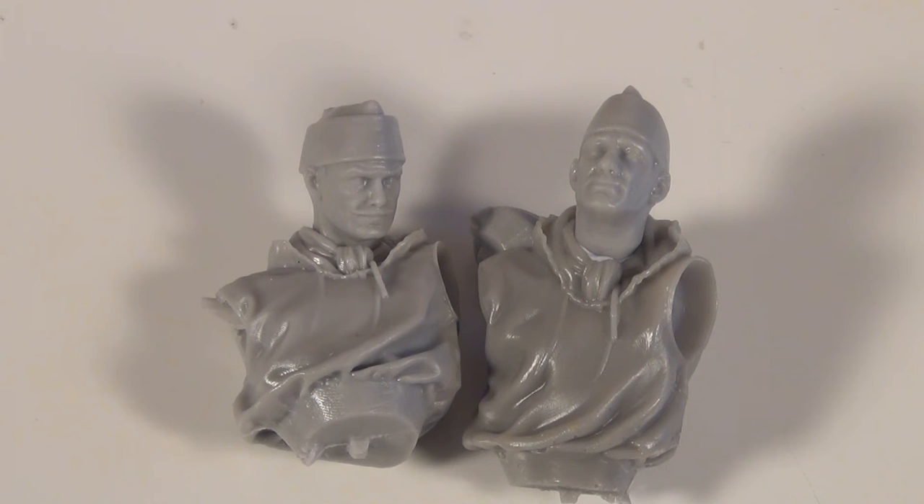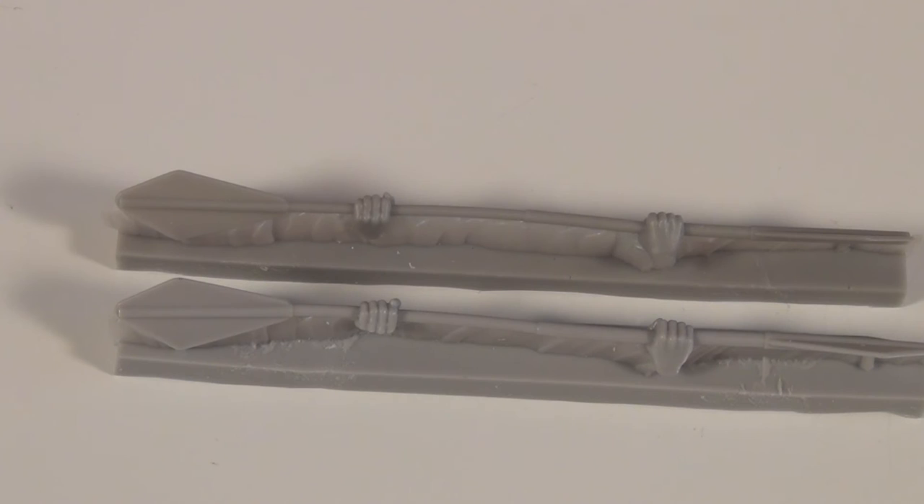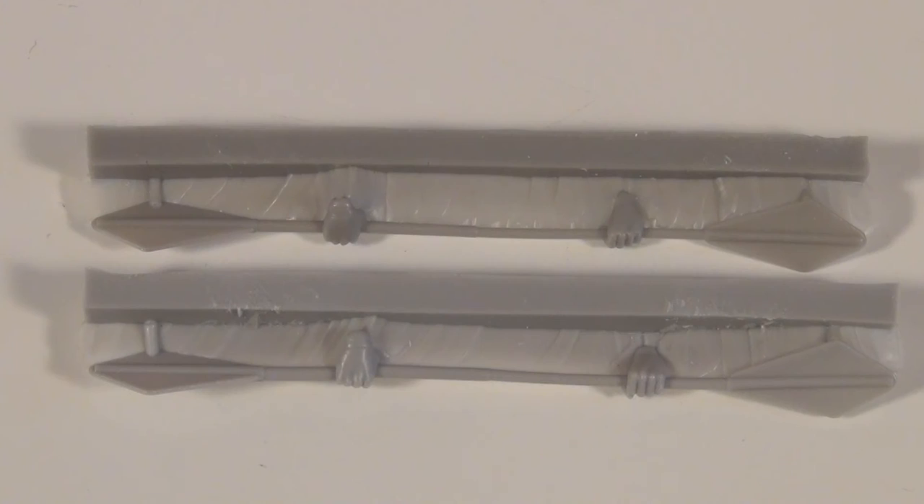Here are their forearms — you can see there's nice sculpting and molding of all the creases in the uniform. And here are the hands. As I've said in other videos, I like it when producers of kits actually attach the weapons or whatever they're holding directly to the hands, rather than just gluing it in separately — it just makes it look a lot more realistic. The hands are sculpted very well, and here they are from a different angle holding the paddles.